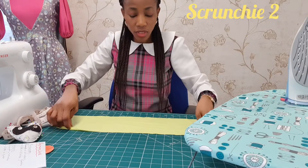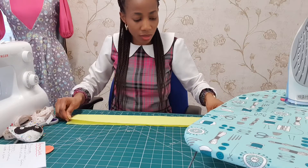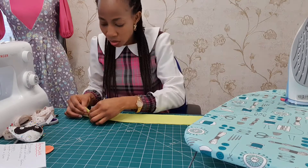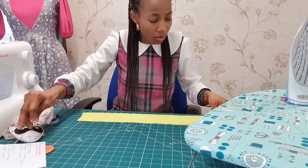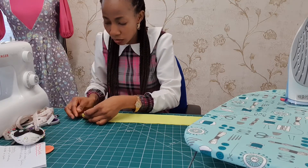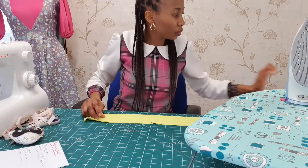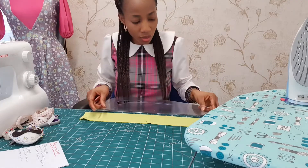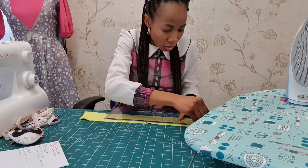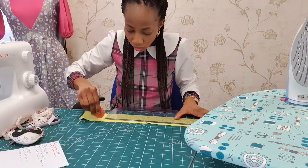I have this fabric, still on the dull side. Fold it into two along the length like that, making sure it's equal. Then I'm going to be sewing 0.5 inch away from the edge, but I'm going to leave a space of one inch or one and a half inch — I'm going to show you.